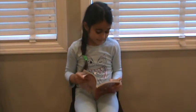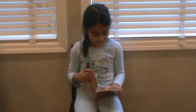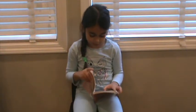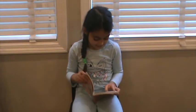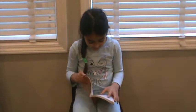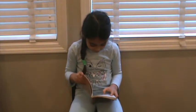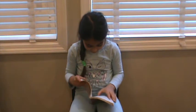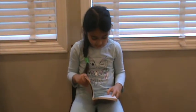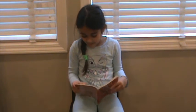Everyone clapped. 'That looks fun,' said Willow. 'Can you show us how to dance like that?' The twins took turns showing the class the basic salsa step. They walked forward while counting one, two, three, and backward while counting five, six, seven. 'Your feet don't move on four or eight,' said Alex, 'so we don't really count them.' 'It's more like a pause,' said Alexandra.